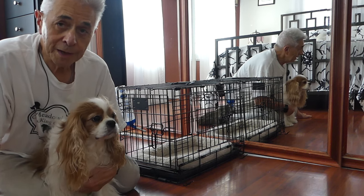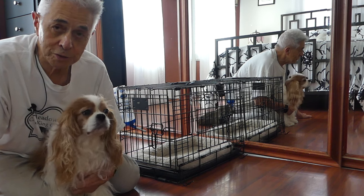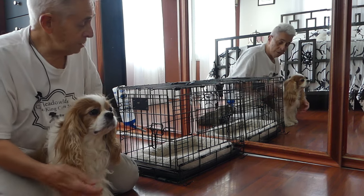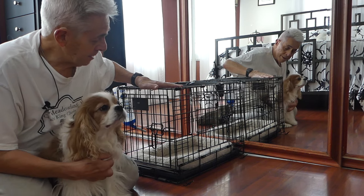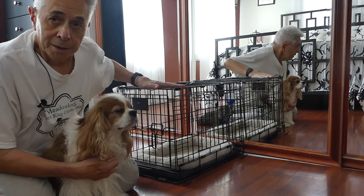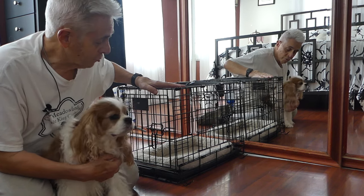When we first put her on the Lasix, she would wake us up at like two or three o'clock in the morning — and she didn't really want to go out, she really just wanted to get a drink because she was thirsty. She sleeps in a crate, which is for her own safety, and she loves the crate actually. So I'd have to get out of bed, let her out of the crate, and let her out to get a drink.